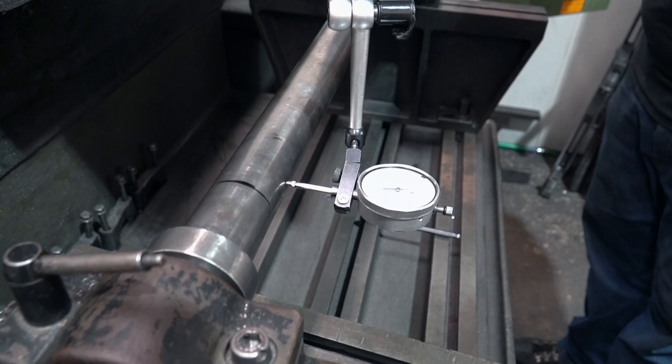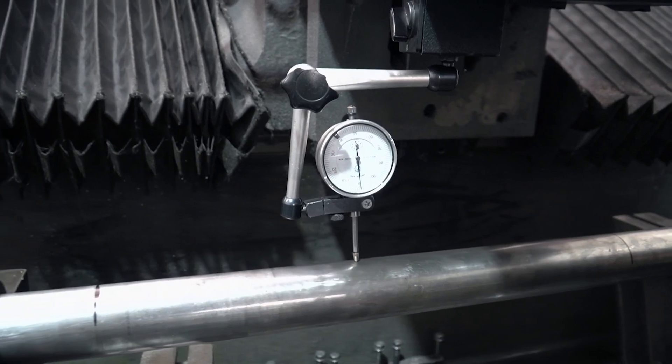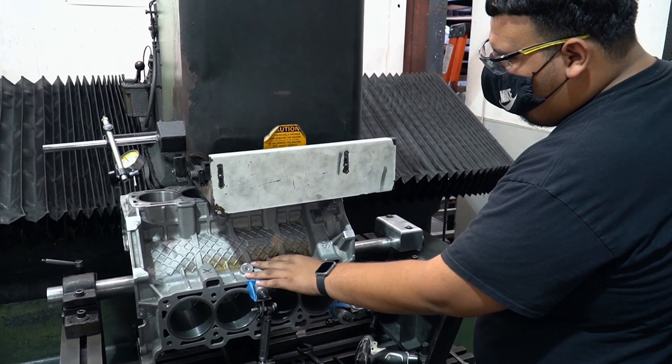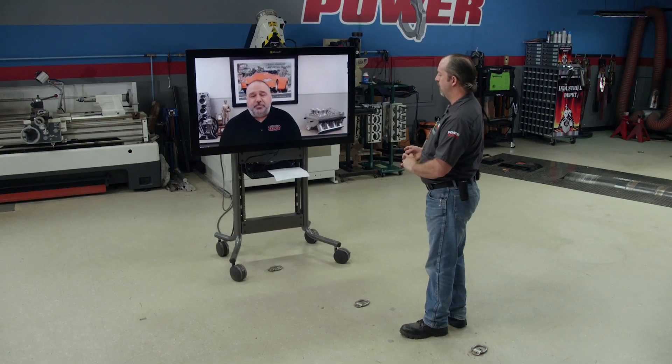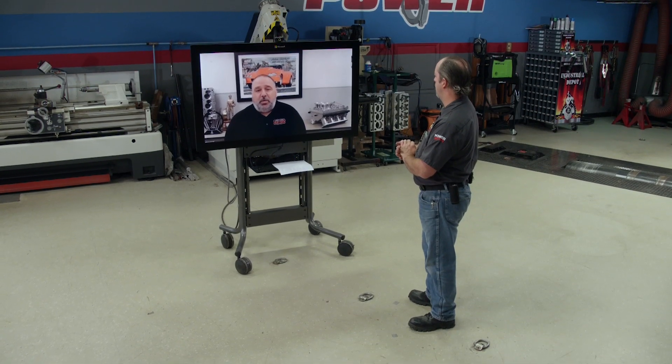After the torque plate honing, I see you're going to get set up on the surfacer to cut your deck, and I see a lot of dial indicating going on. Tell me a little bit about that. The first thing we're going to do before we put the block on is dial in the bar. We need to make sure the bar is level, otherwise when it sweeps across, it will not cut the deck level. After that's all said and done, we pretty much have a fully machined block at that point.